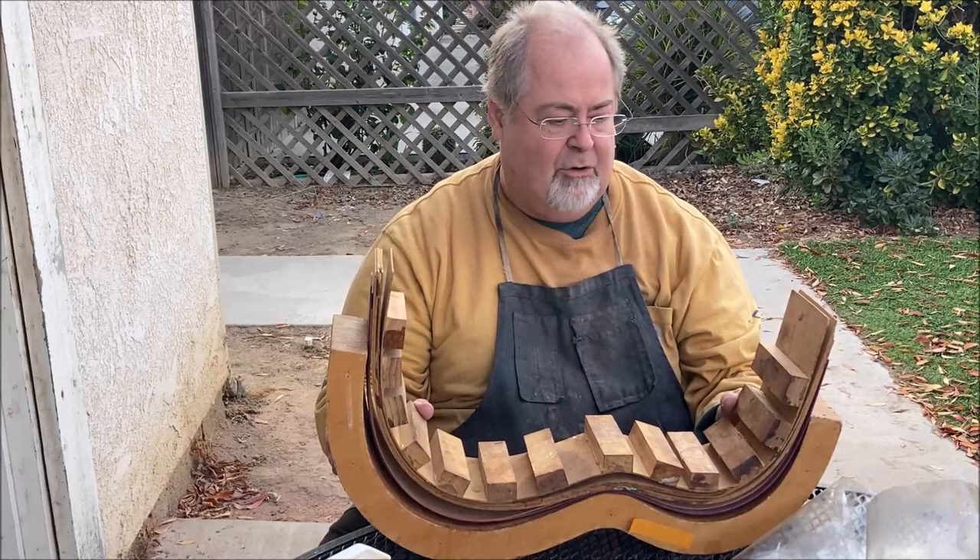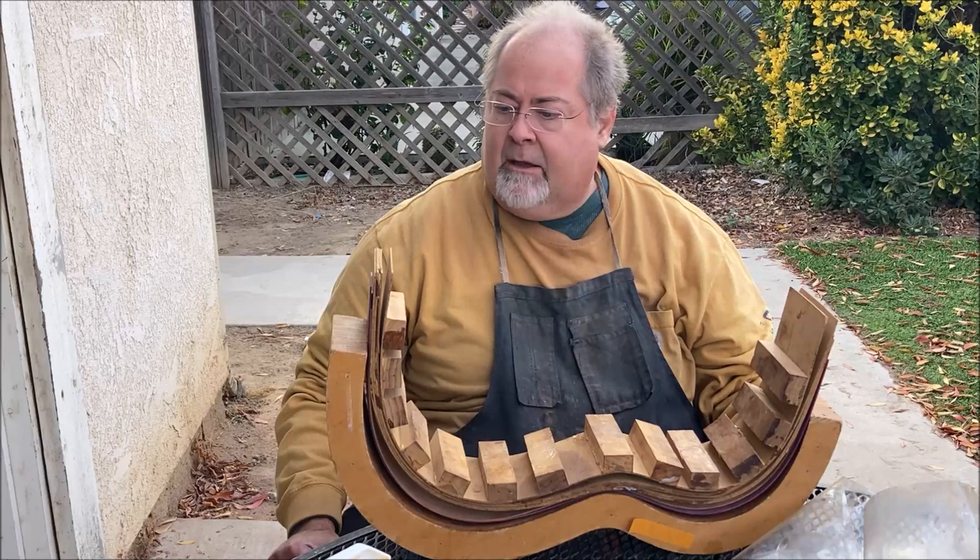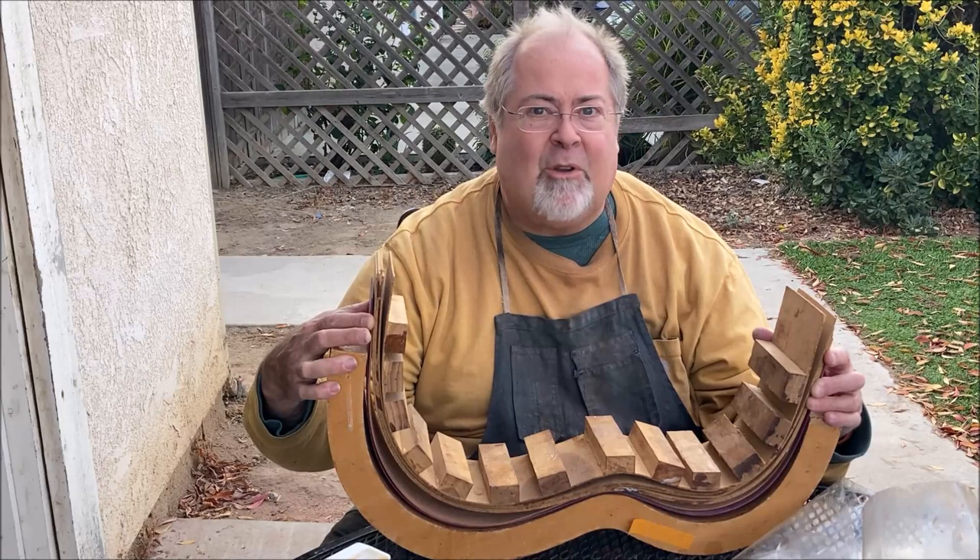So the next part of this video will be a time-lapse of how I glue everything up. This is how I laminate my double sides — hope you enjoy this video and I'll see you at the end.